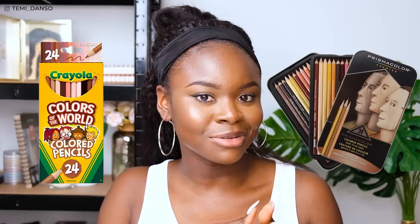It's that time. I'm going to do a side-by-side comparison of the cheap Crayola pencils and the more expensive Prismacolor pencils. I hope you're ready, so let's go.